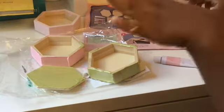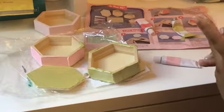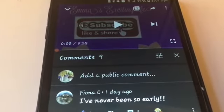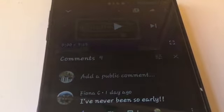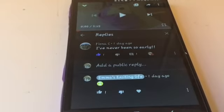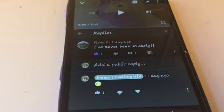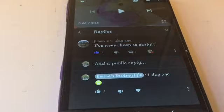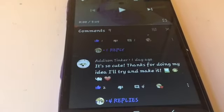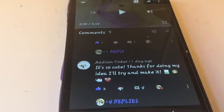Once they dry I'll be showing you the finished cubes. Now it's time for shoutouts! First shout out goes to Fiona C on my DIY milk carton elephant video who said 'I've never been so early.' Next shout out goes to Addison Tinker who said 'it's so cute, thanks for doing my idea, I'll try and make it.'